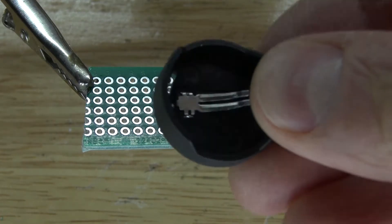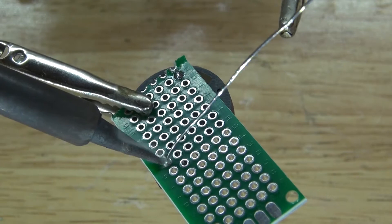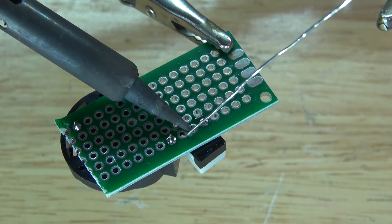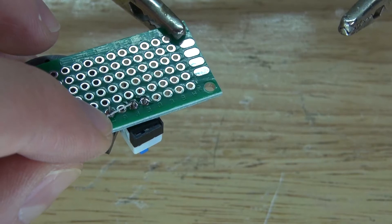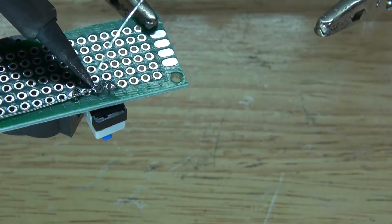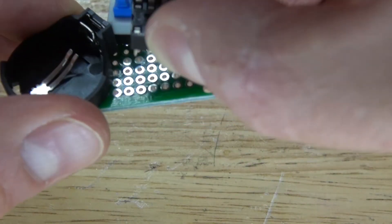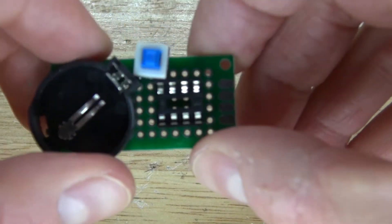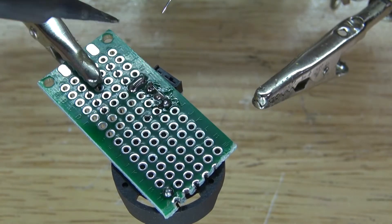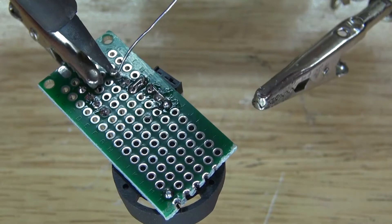Now it's time to make the ATtiny circuit. First, take the button cell battery holder and place it onto the perf board, then solder it into place. Take the push button lock switch and place it right next to the positive of the button cell battery and solder it into place. Solder a bridge wire to one pin of the push button lock switch and then to the positive of the button cell battery holder. Next, take the 8-pin IC socket holder and place it so pin 8 is right next to the push button lock switch, then solder bridge pin 8 to the switch.